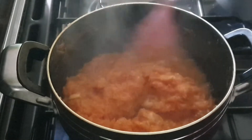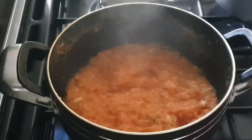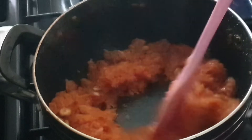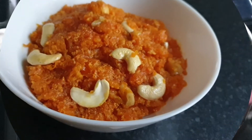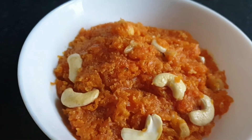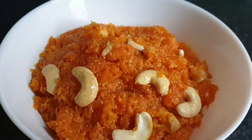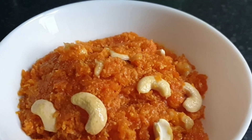You can use any brand of full-fat milk you like. Now I'll cook it on a low flame — keep watching the sides and stirring gently as it cooks down.